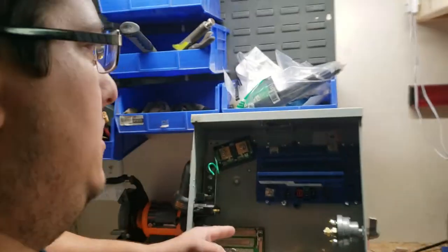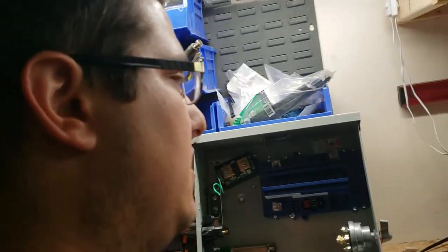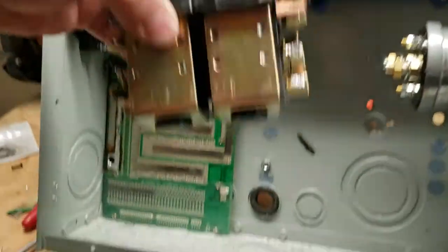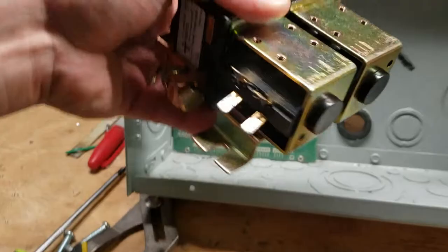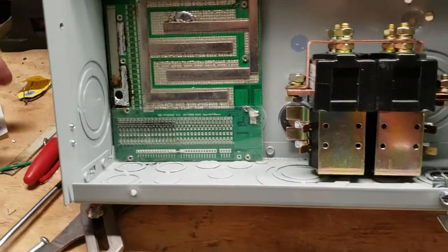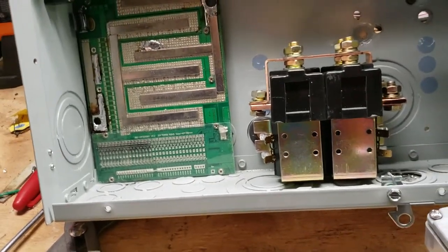I took apart the go-kart and I'm planning to redo it because I didn't like the way it was designed before in the electronics. In this box I'm going to try to make it a little cleaner, because before I had this reversing solenoid with diodes soldered on directly. I didn't like that, so I'm going to do this right this time.